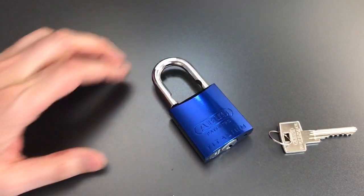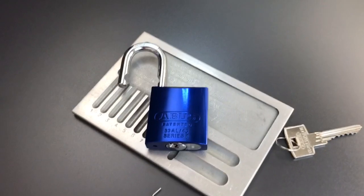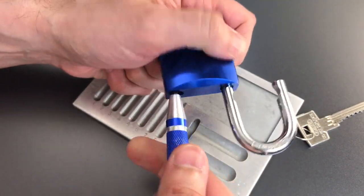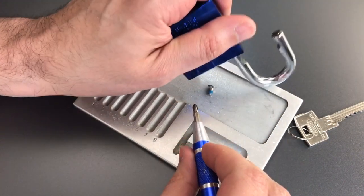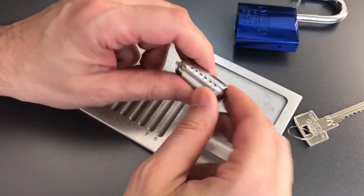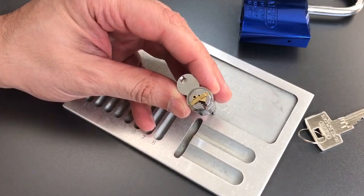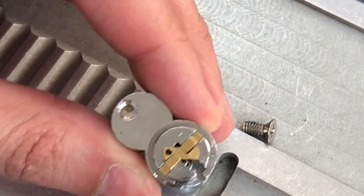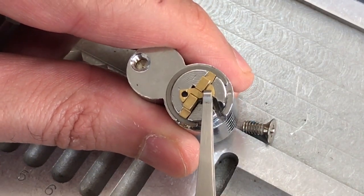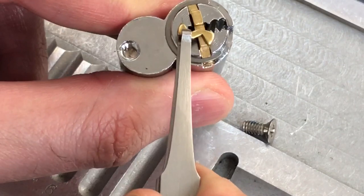Let's take this guy apart and see what's inside. To disassemble this, it looks like we need a Phillips screwdriver. And now that that screw's out, the core should fall out the bottom of the lock. Before we go any further, let me point out that we have this small Z-bar that fell out of the lock when we took it apart. It fits right on the back of the cylinder. If it's in with the black dot facing up, that means the core is in the key retaining position.